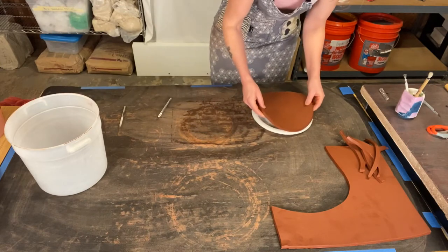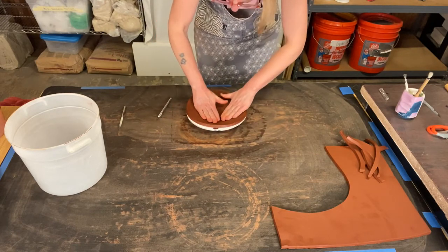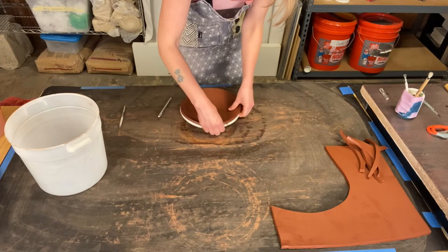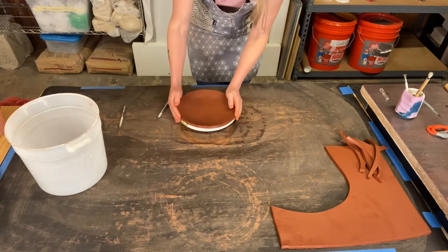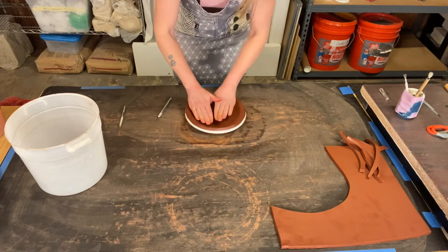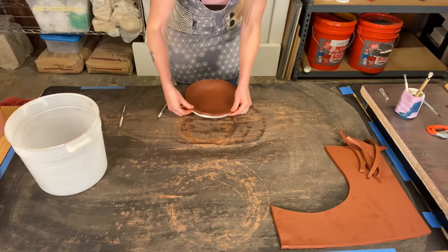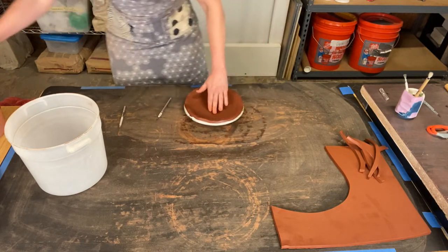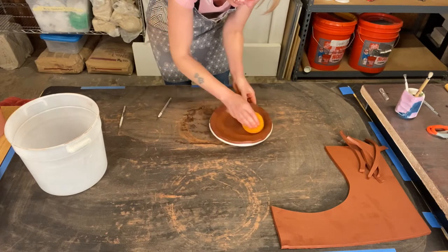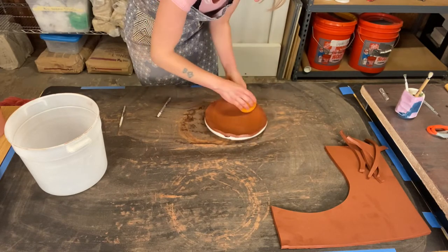Now I'm going to take the slab and just line it up on the plate and start to press it down into the paper form. Since my clay is a little more stiff, I do have to work the clay a little bit to get it to go down into the shape. You could also take your sponge and kind of help loosen that clay up and help it work down into that shape.